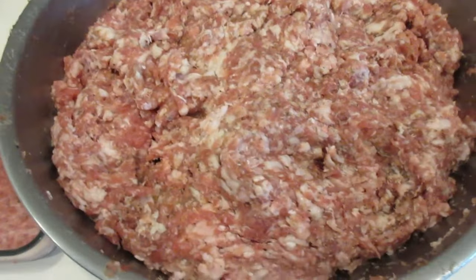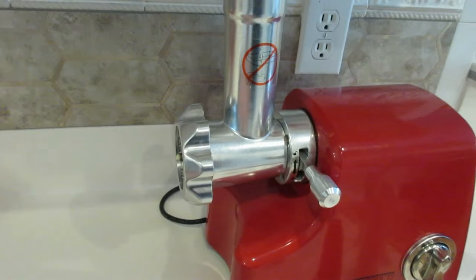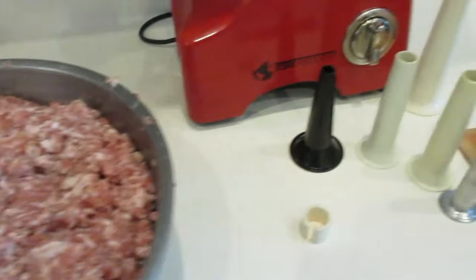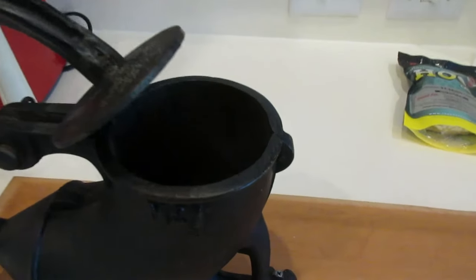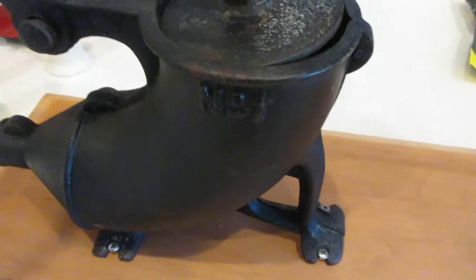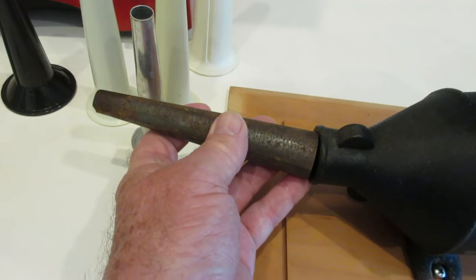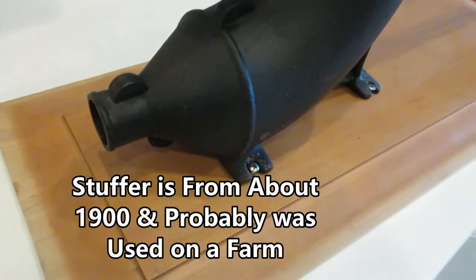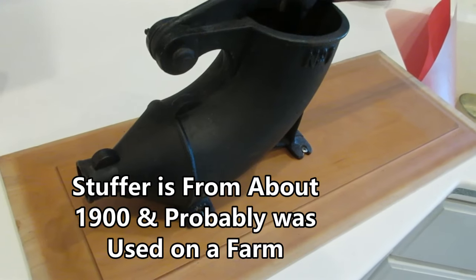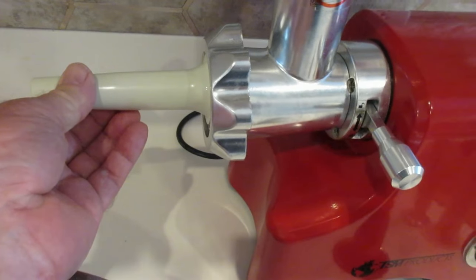This is our sausage at this point — quite coarse. We're going to run it through the grinder one more time. This is the old number one stuffer that we have. You put the meat in there and the plunger plunges it through and it comes out a tube here. The tube of course has to go inside so it doesn't fall off. It's cast iron, a little hard to clean, but it works out so much easier than stuffing through the grinder, which takes a lot more effort.